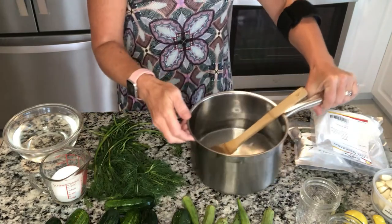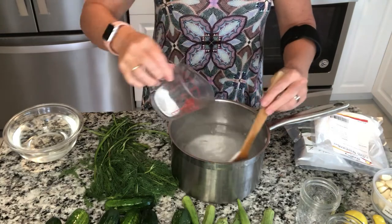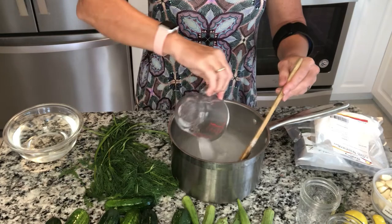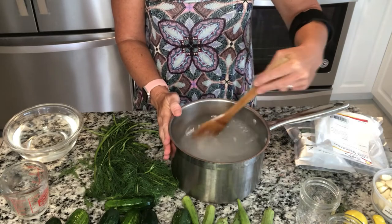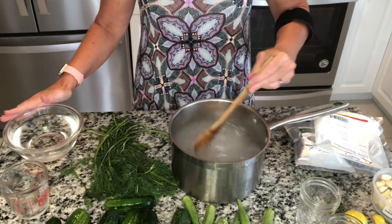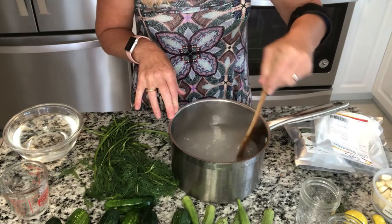We have six and a half cups of water that I've heated but didn't bring to a boil — I just want it hot enough to dissolve the salt. We're going to stir this and get that salt all dissolved before we add our vinegar, because once I add the room temperature vinegar my salt won't dissolve as easily.